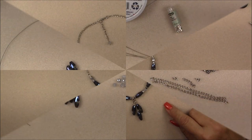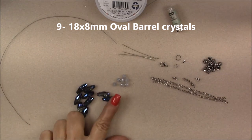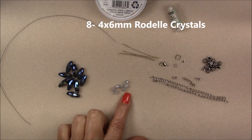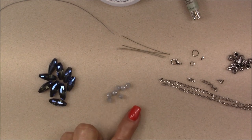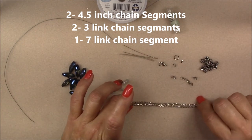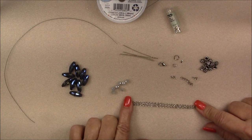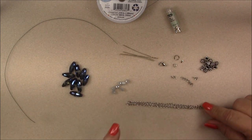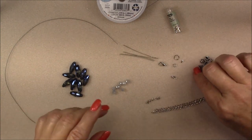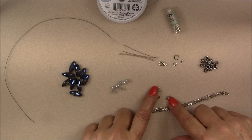For this project from the Treasure Box we will be using the elongated blue crystals — all nine of them — and eight of the four-by-six rondelle imitation jade crystal beads. We'll also be using the chain that came in the box. I've cut two pieces approximately four and a half inches long. I've also cut a segment of seven links and two segments of three links of chain: so two four-and-a-half-inch pieces, one seven-link piece, and two three-link pieces of chain.